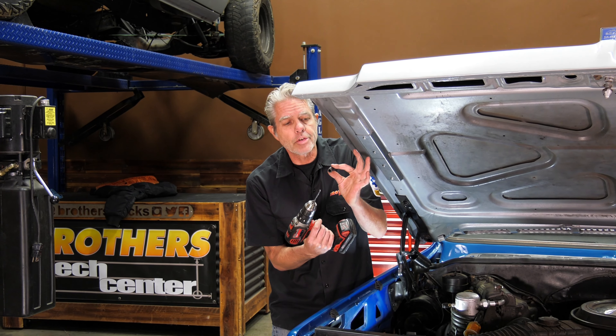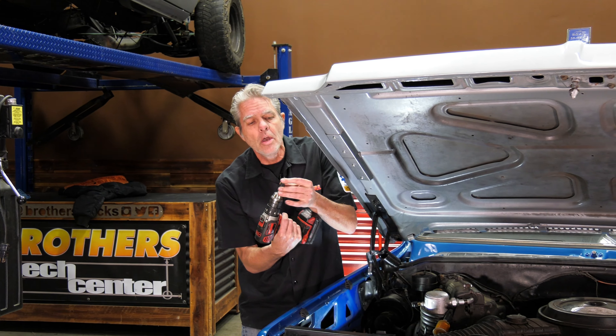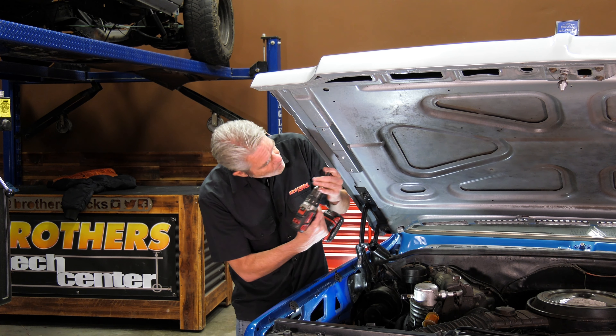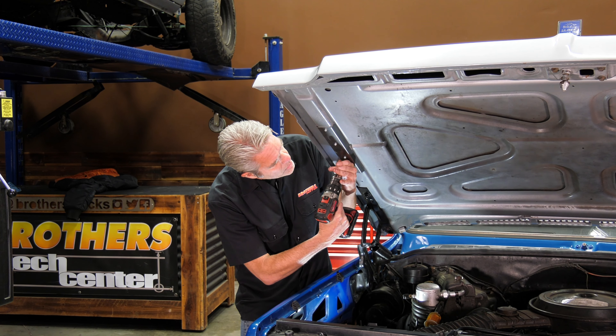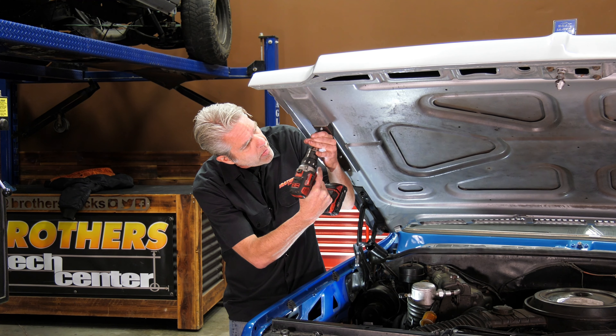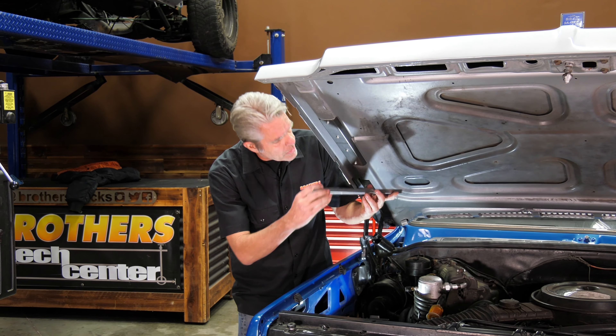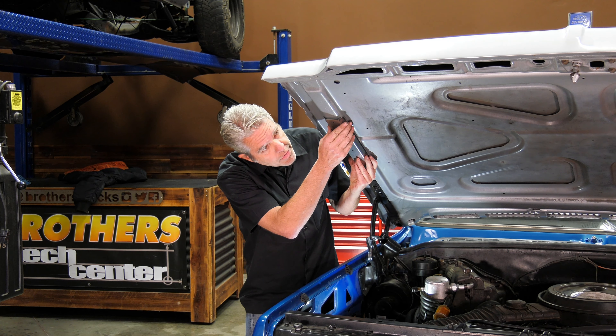Then get a magic marker and mark all of your holes, then go ahead and drill those out. You want to make sure you don't punch a hole through your hood, so get a little rubber hose like this and just have enough of the drill bit sticking through. I also like to keep my hand between the drill and the metal. Go ahead and drill each of these holes out, being nice and careful.